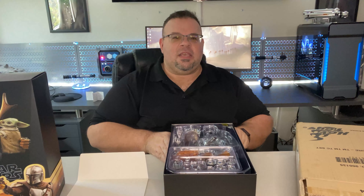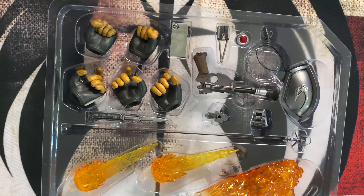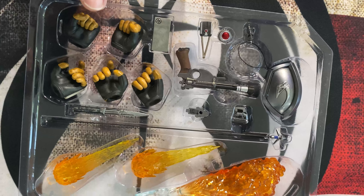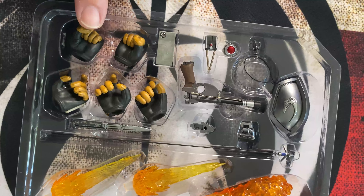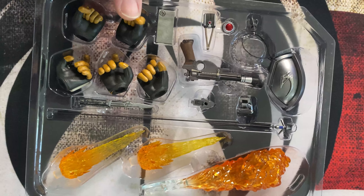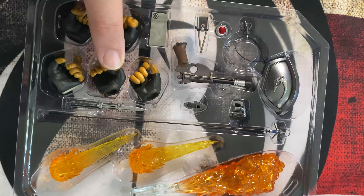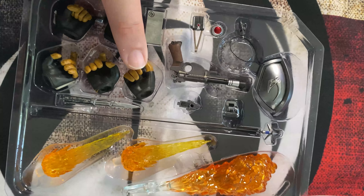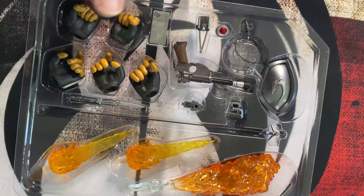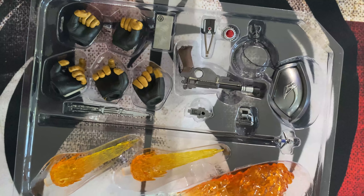Looking at the accessories more closely, there are five different hands — this is definitely the anger-punch-Moff-Gideon hand, the soft-punch-Moff-Gideon hand, the somewhat-choke-Moff-Gideon hand, the grab-Moff-Gideon hand, and the hold-blaster-to-shoot-Moff-Gideon hand. So five different ways to hurt and/or kill Moff Gideon, which seemed to be the crux of the show towards the end.